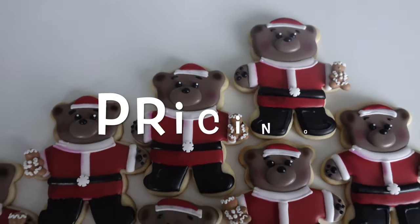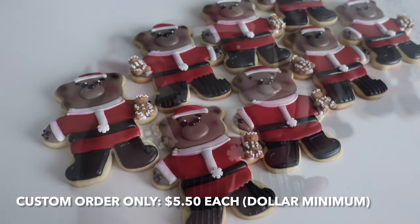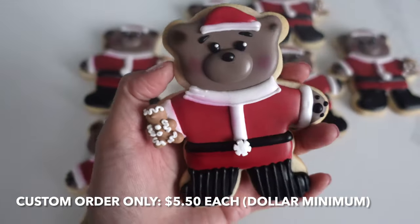The pricing is pretty straightforward. I would not offer these as a stock order — they are a lot of work for that. It would be a custom order only at $5.50 each, and there would be a dollar minimum implemented. So whether that's $100 or $200 for you, that's what I would implement.